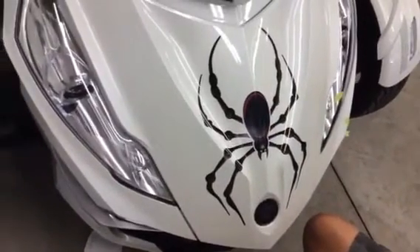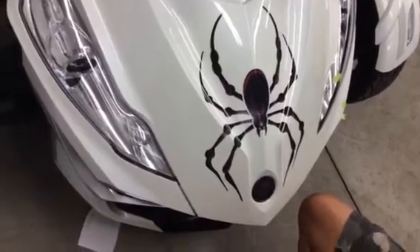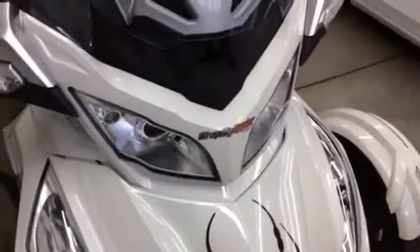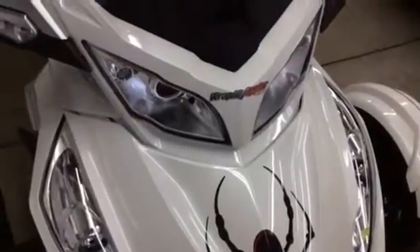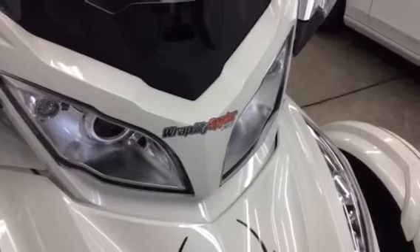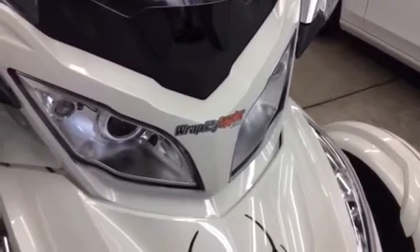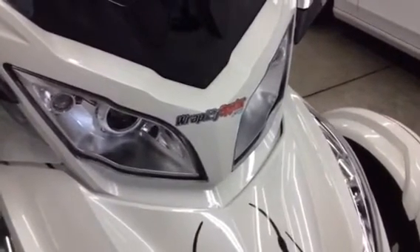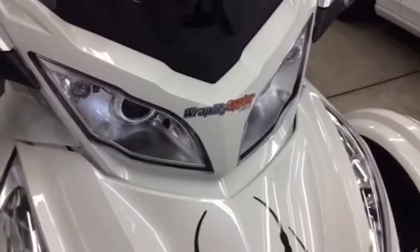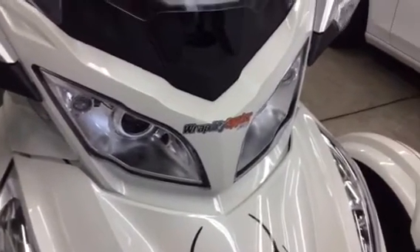My name is Pete, I'm with PowerSports Wraps — wrapmyspider.com. This is our Bellardyne isolated Can-Am Spider front trunk decal, available on wrapmyspider.com in a matte or glossy finish. Thank you for watching, and please let us know if you have any questions.